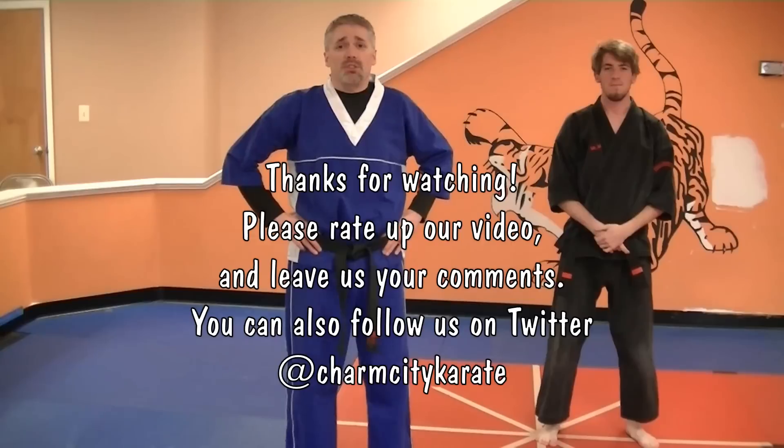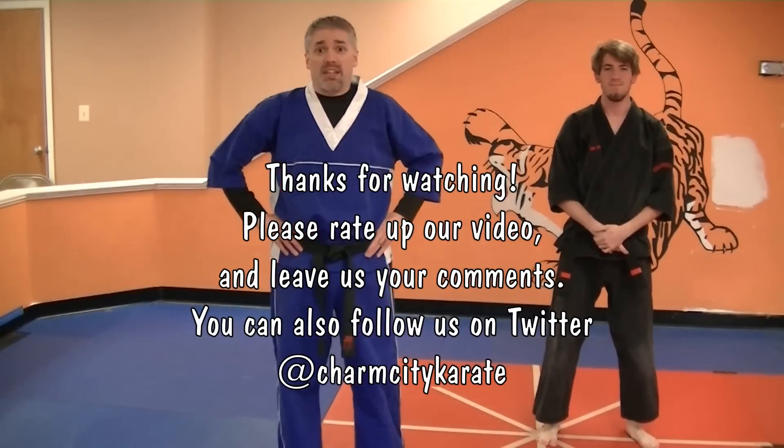All right. I'm Mr. James, this is Mr. Max. That was Dance of Death with the extension. Practice — we'll see you in class.